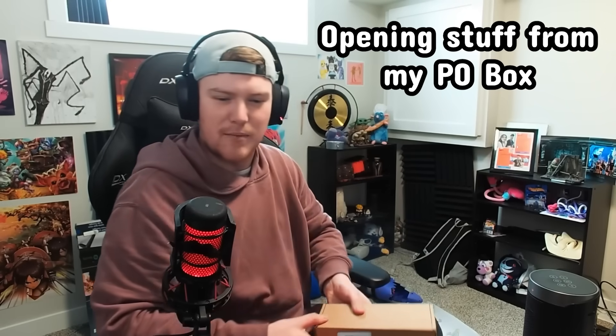Next up, this one is sent from Amazon, so it's not gonna be art, basically. That's pretty much it.